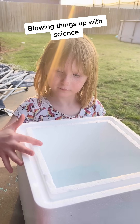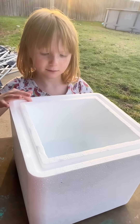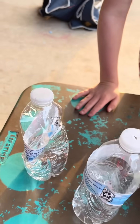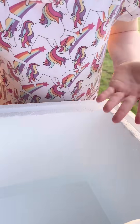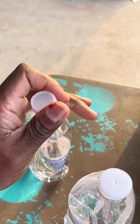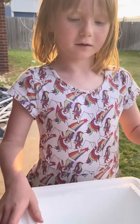Today we have a science experiment that we're going to be doing with Lillian and some dry ice. So we have a crumpled up bottle of water here — it's halfway finished. There's water inside this and it's very cold. I'm going to open that up and we're going to see if we can pump this bottle up.